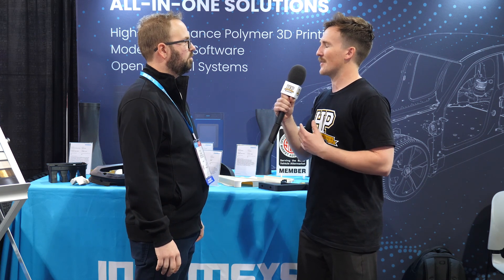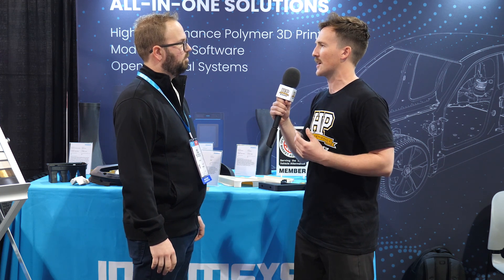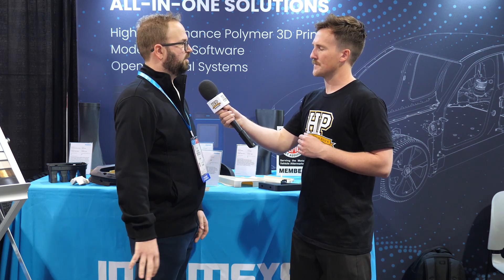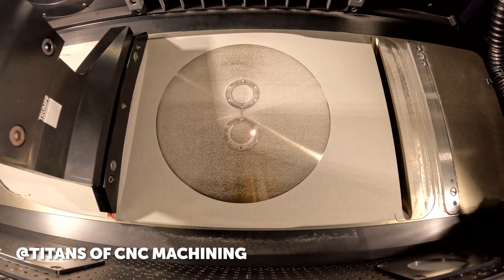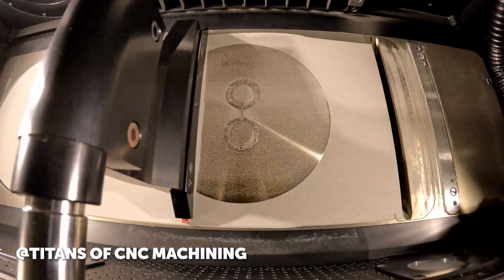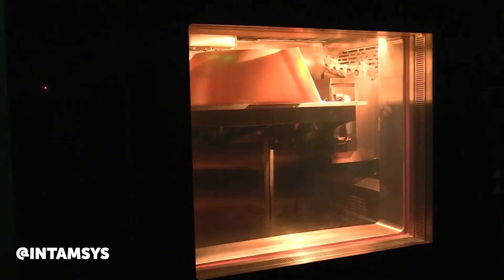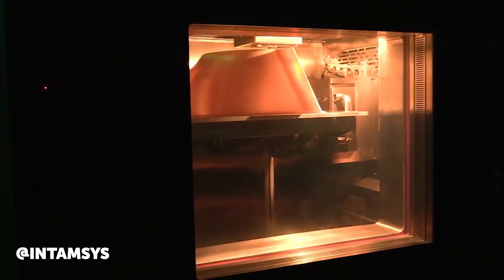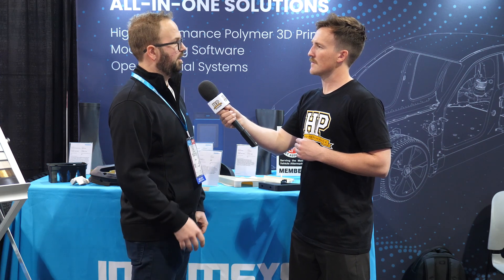We also hear about 3D printing metals, which is obviously at the higher end of things. Does the cost reflect that, and are there any issues compared to printing thermoplastics? 3D printing metals has come a long way, but there are still some challenges in geometries and dimensional accuracy that don't exist in printing thermoplastics. And when you combine that with the fact that you can print really high performance thermoplastics that are similarly strong as metals, it really makes FFF technology an attractive option.